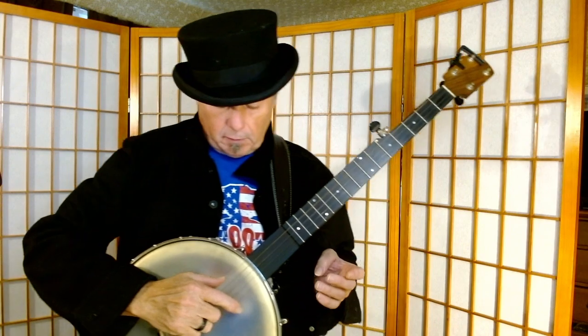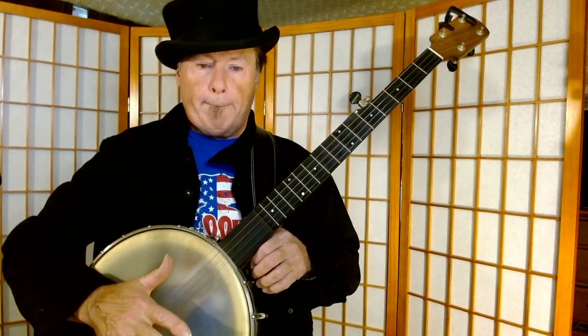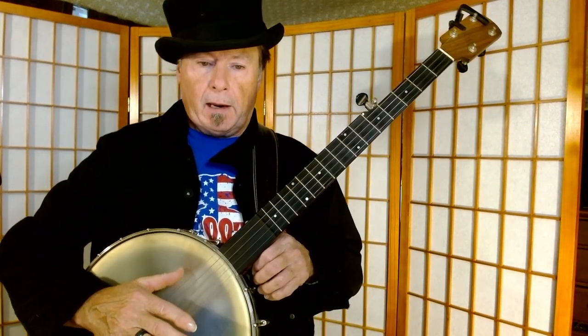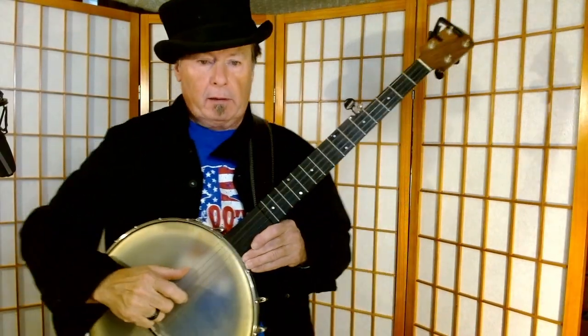So it's a strike, then it's a strum, and then it's a pull off on the fifth string. So yes — it's a strike, a strum, and then a thumb.